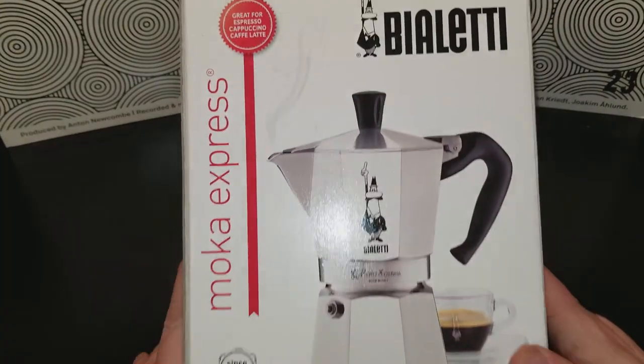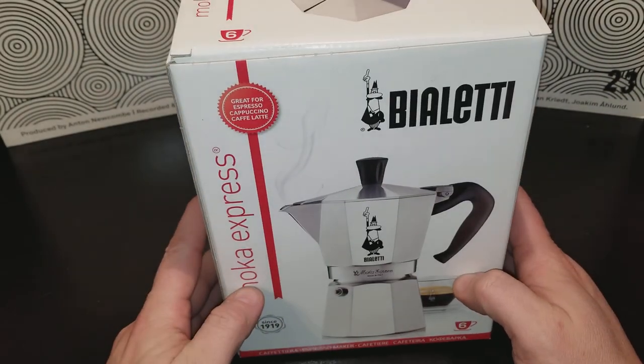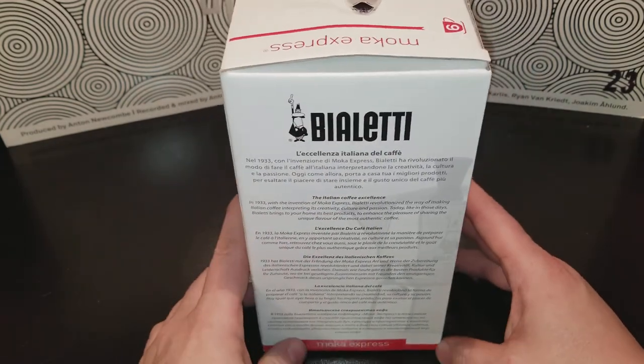So if you check it out, it is an espresso maker for making really good cappuccino, espresso, cafe latte, things like that.